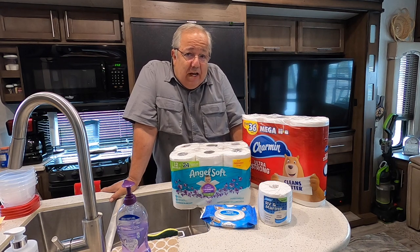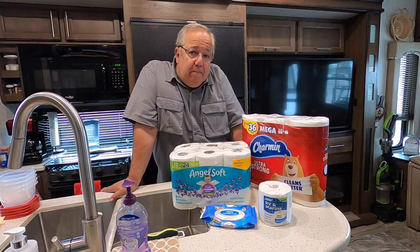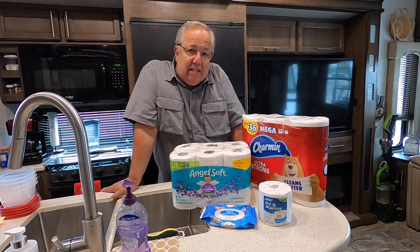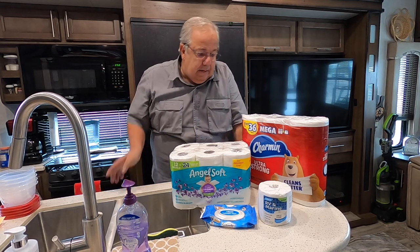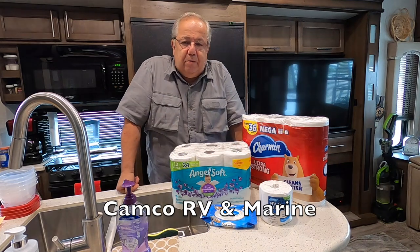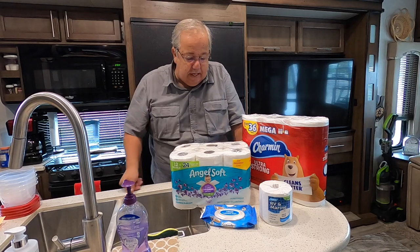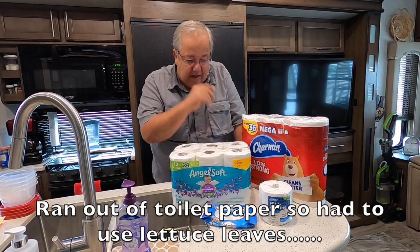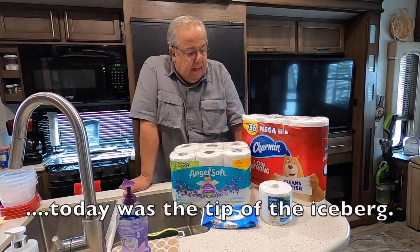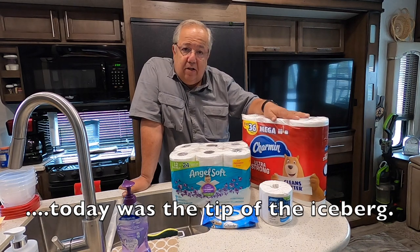I'm not going to show you how to use it — hopefully you're past that. I am going to show you what might be safe for your RV tank. So, I have four different things we're going to test today: actual RV marine toilet paper specifically designed for the RV — it's a bit on the expensive side — septic-safe Angel Soft, flushable wipes that are getting very popular, and the Mega Roll Ultra Strong Charmin.